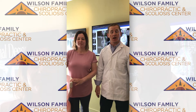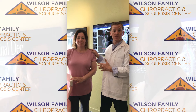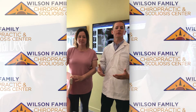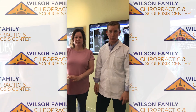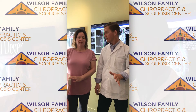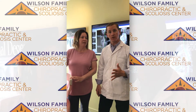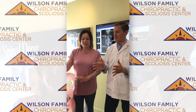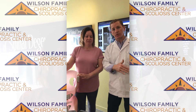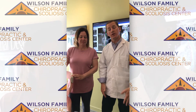Hey everybody, thanks for taking some time. What I'm pleased to present is Ms. Jen here. She's taken some time out of her day to walk you through some of the experiences that she's had getting used to her Scoli brace. She's been utilizing it for five months now. She's been very successful and has really stuck to it, so I just want you to hear from her.